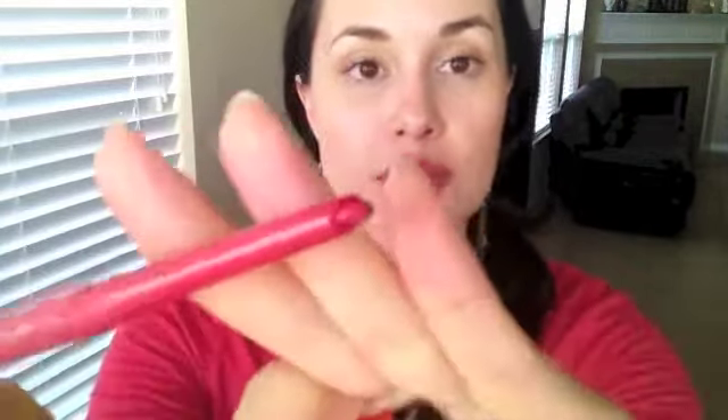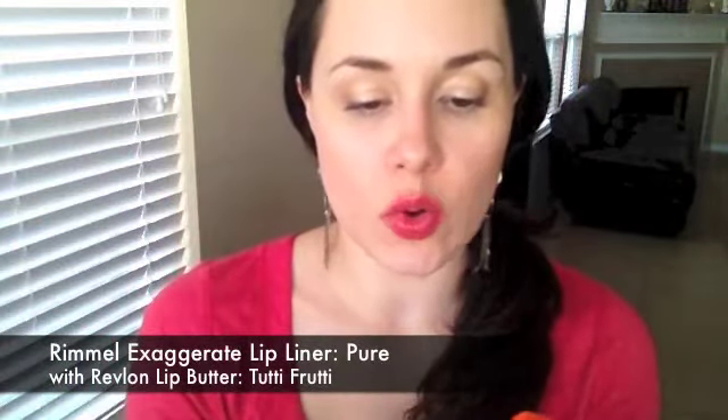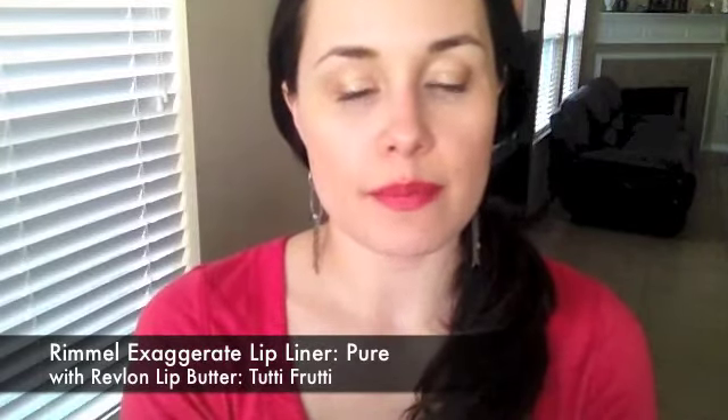Something that isn't new but I'm still obsessed with — I'm wearing it today. It's this combo: Rimmel's Pure from their Exaggerate Lip Liner line. It's a beautiful hot coral pink color. And I've been pairing it with Tutti Frutti from the Revlon Lip Butters. I just love it. I put the lip liner as a base and then the lip butter over it, and I get this beautiful hot orangey-red color. Matches with my shirt.